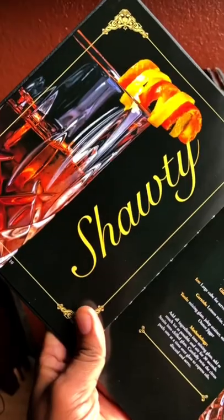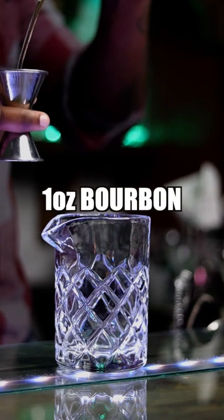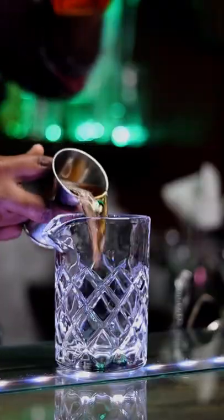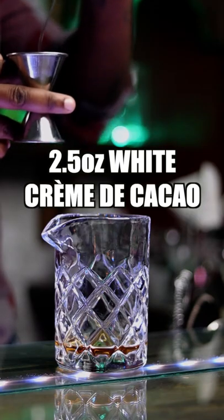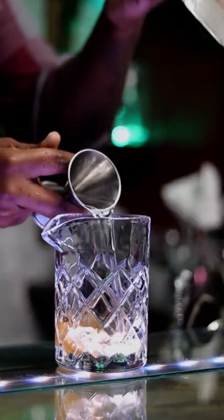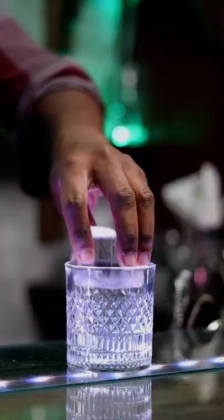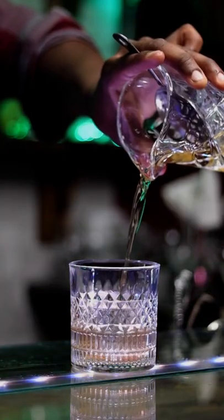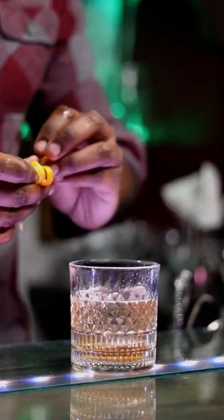The first drink in here is called Shawnee. Let's get started. Add one ounce of Fistful of Bourbon, or your favorite bourbon, to a mixing glass. Add two and a half ounces of white crème de cacao, two dashes of orange bitters, and one dash of aromatic bitters. Add ice and stir. Grab your favorite rocks glass and drop in a big-ass ice cube. Garnish with orange zest and lemon zest.